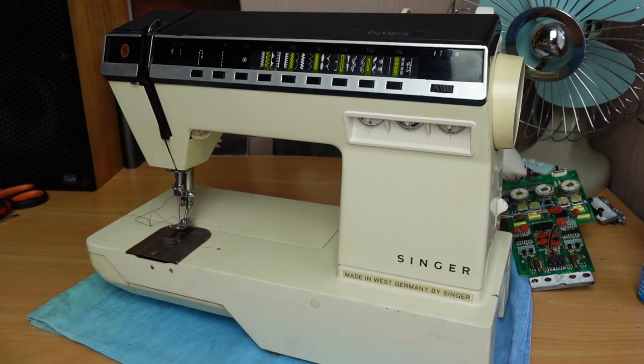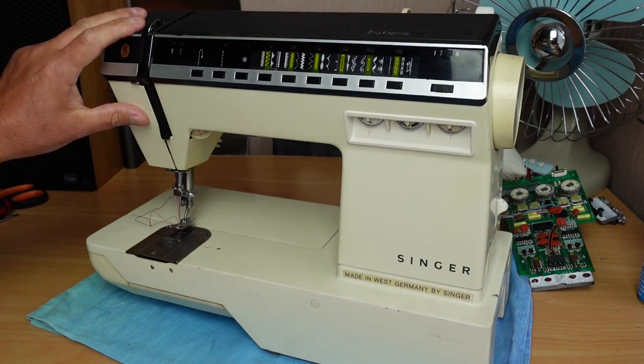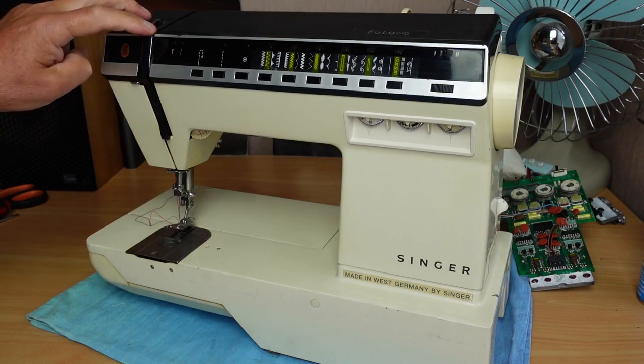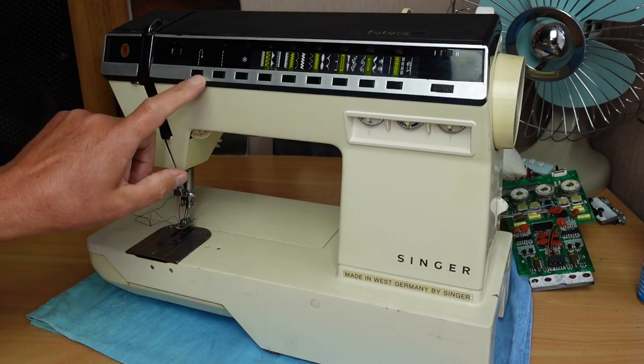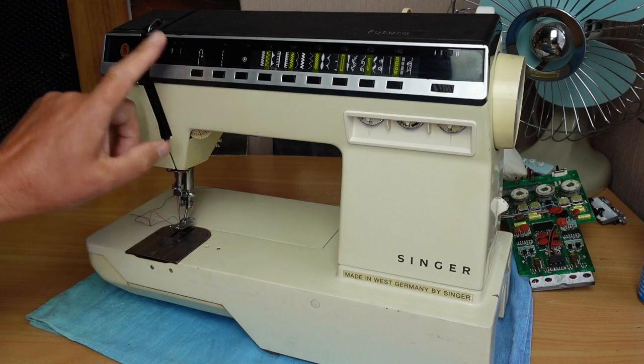Hello and welcome. If you saw the previous video, you would have seen the Singer Futura here. This is Stephanie's Singer Futura. I went through and sorted out the problem with the tensioner and also the buttons - the non-responsive buttons. So they've both been fixed.